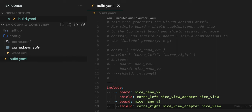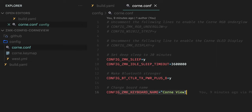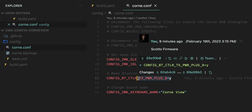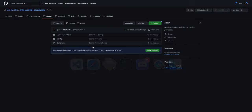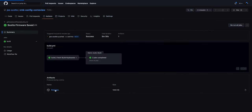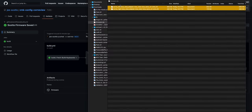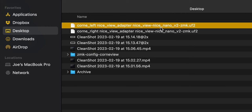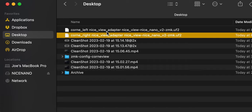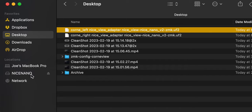Two other settings I add: I set deep sleep to 30 minutes to save battery, and I increase Bluetooth power for a better connection — that's optional depending on what you encounter. Then just push everything up to GitHub. Under the Actions tab you'll see your firmware building. Once done, download the firmware artifact, extract it, and drag the files to your desktop. You'll have a left and right file. Plug in the left half, hit the reset button, then drag the left firmware file to the nice nano drive — it will automatically flash and eject.